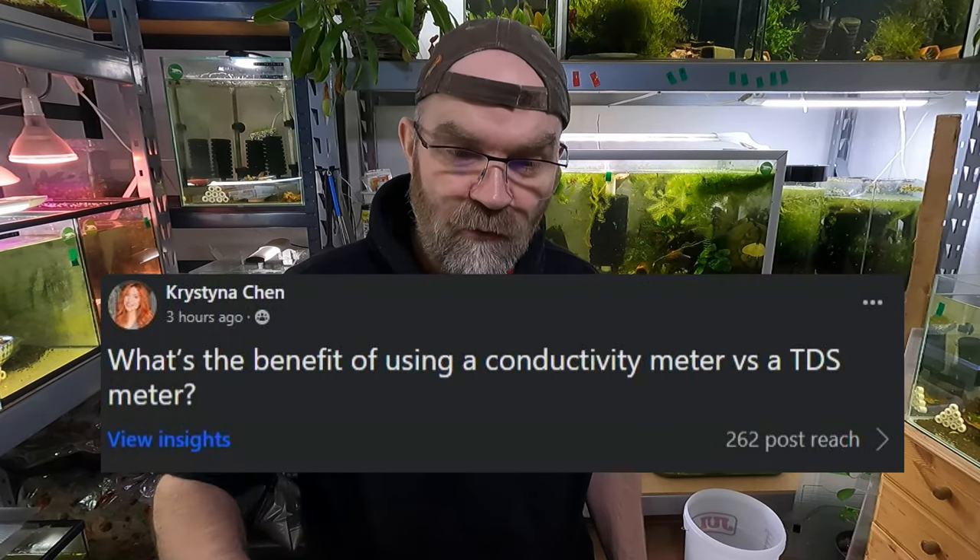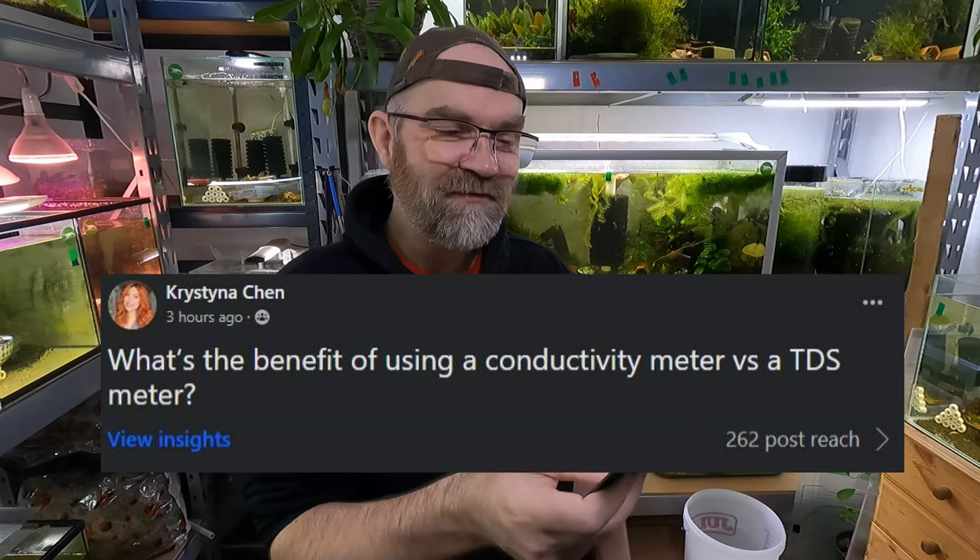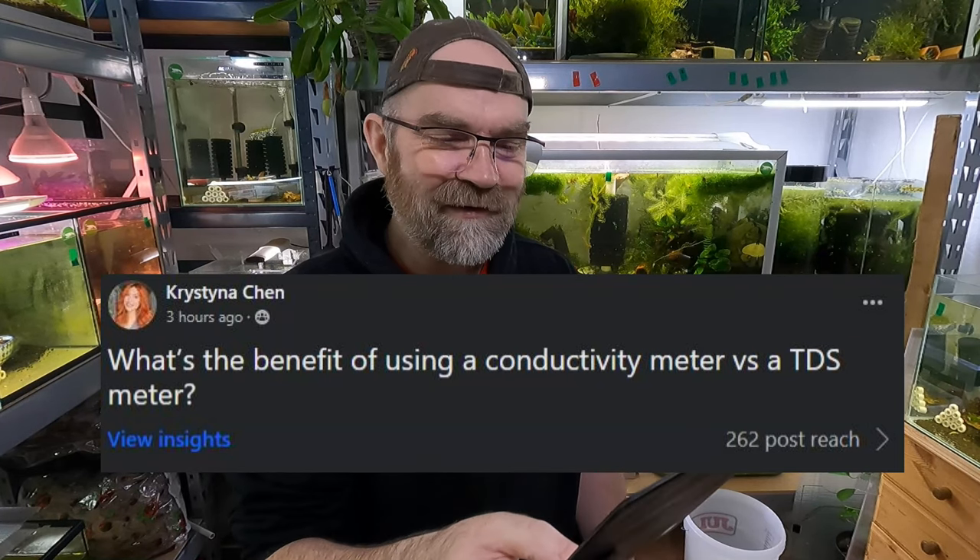So this was a member question from my Facebook group. Her name was Christina Chen and she asked what's the benefit of using a conductivity meter versus a TDS meter. It's better if I just tell you what they actually do and then we can go over their uses in the shrimp room, and then you can make your mind up yourself from there on in.